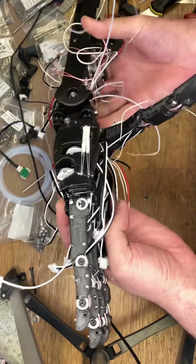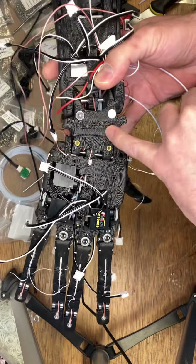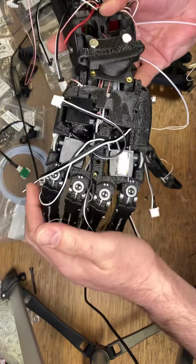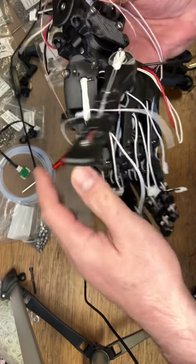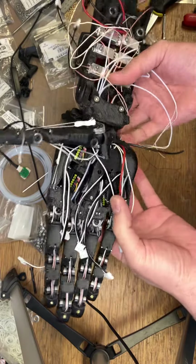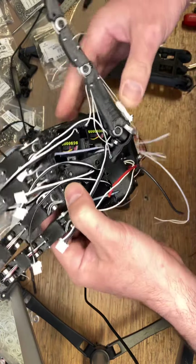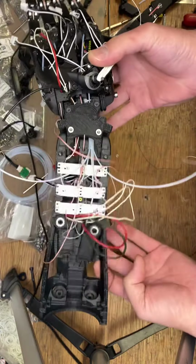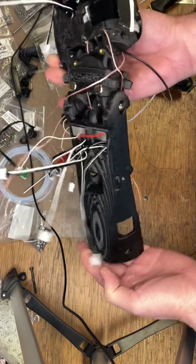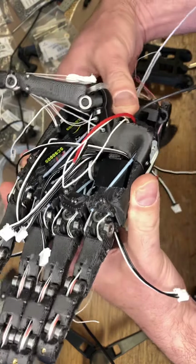It really feels like a sledgehammer cracking a nut. We're using a phenomenal amount of technology to extract the position of someone's main joints — elbows, wrists, and then down to the finger level. And on the other side, there's just a tiny bit of limiting and scaling being pumped straight out to the motor controllers. And that's a huge asymmetry. So the question is, what should we be doing with that data?